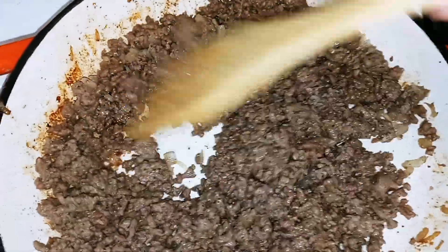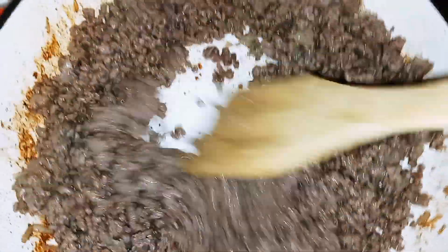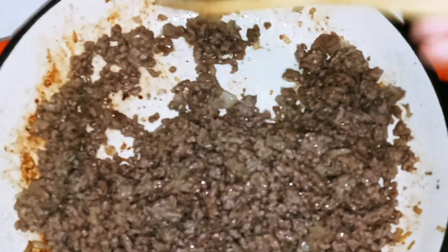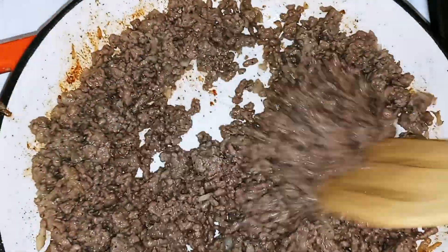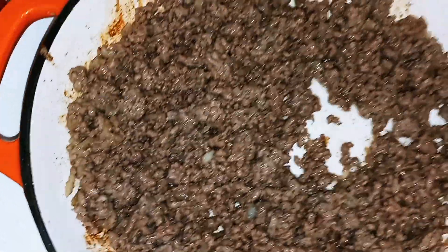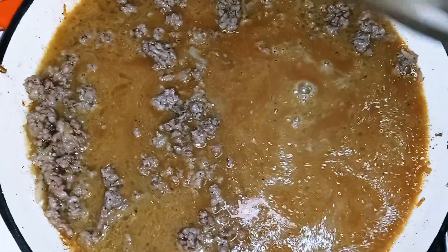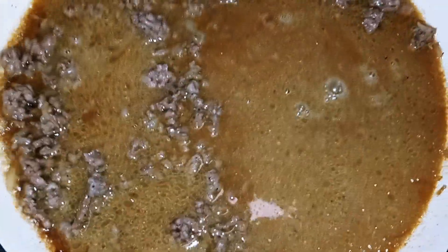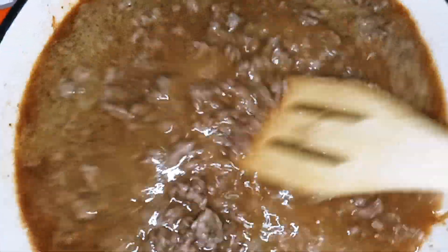Once you're done browning the ground beef — as you can see I don't have hardly any grease because I used 85-15 ground beef — go ahead and pour in our gravy, mix that around real good, then bring it to a simmer.